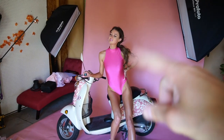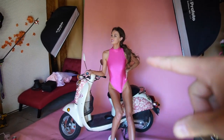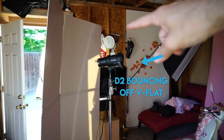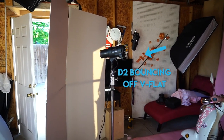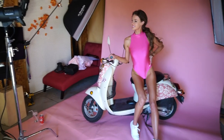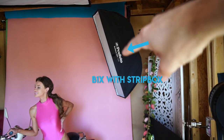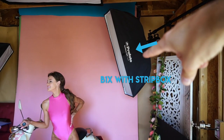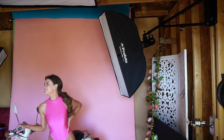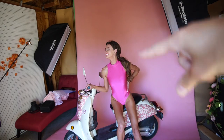We have a second outfit on a similar look — same scooter. She's wearing the pink bodysuit, and the only two lights we have are this D2 bouncing off the V-flat; we moved it to the other side to light up the scooter front a little bit better. And then we have a B1X through a strip box — I believe this one's about a 4½ by 8-inch strip box — and that's lighting the model's left side.